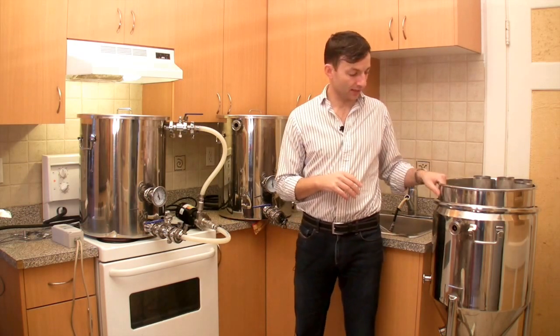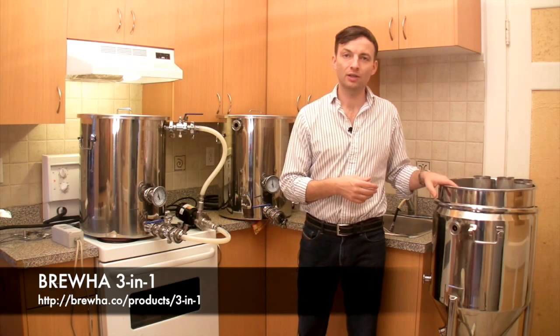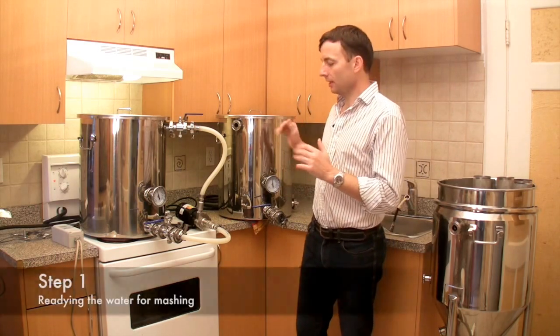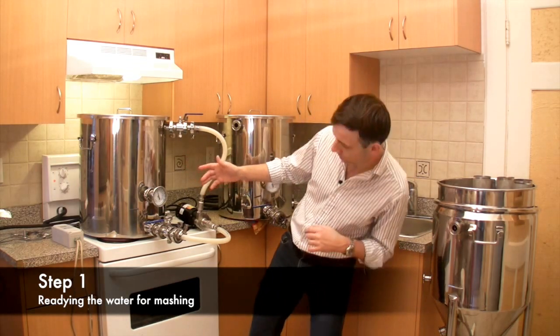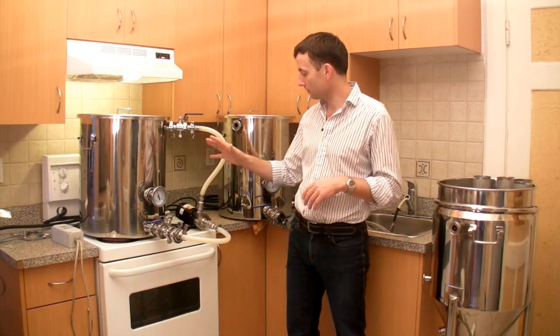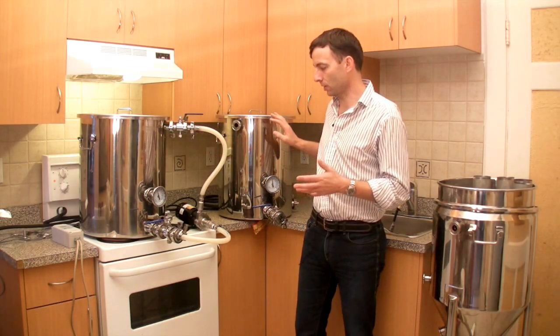Over here we have the BrewHall three-in-one, which is going to be the boil kettle we're using today, and then we're going to be directly fermenting in it as well. Right now we're heating up the water. The mash is at about 45°C or about 115°F, so we're just getting it up to strike temperature. The sparge water is warming up as well.